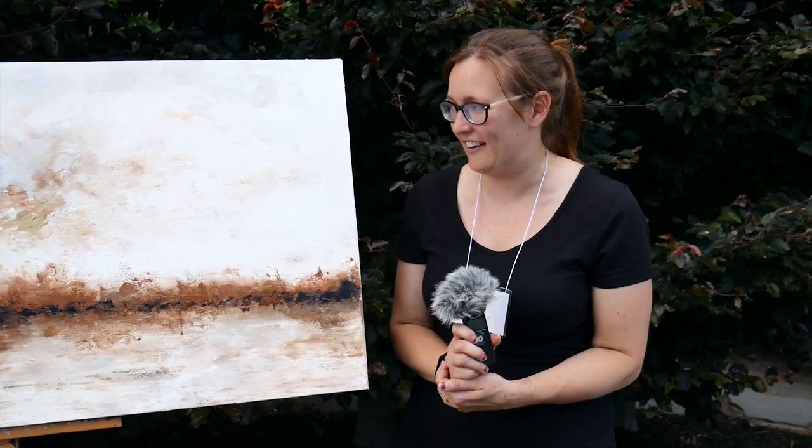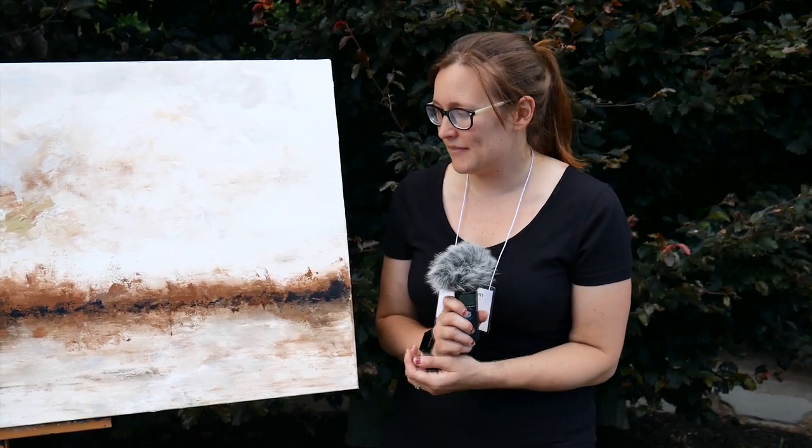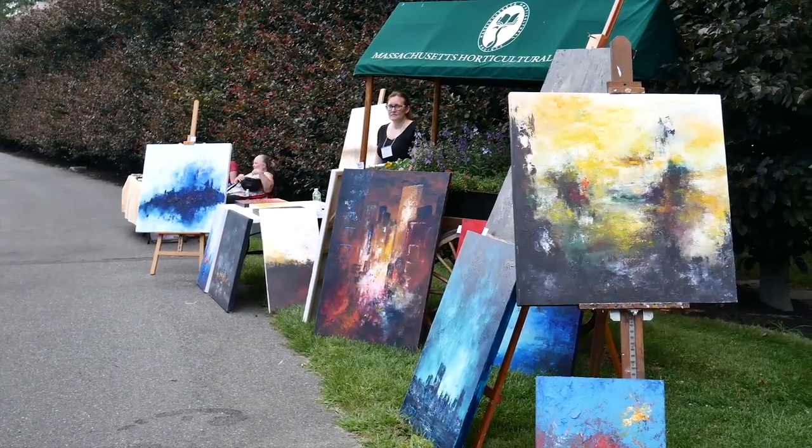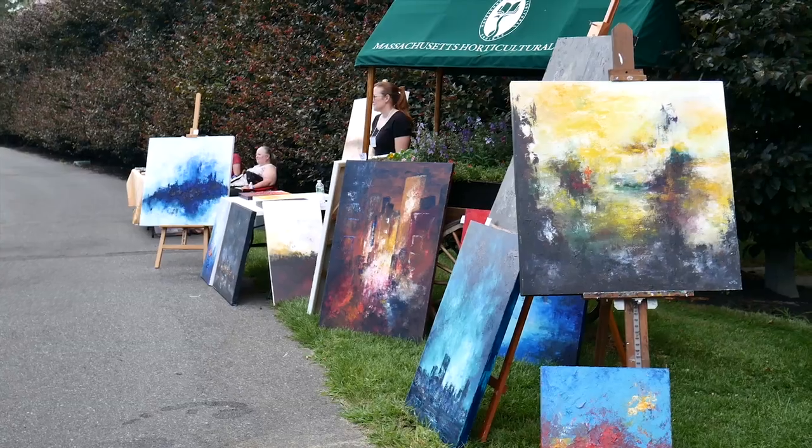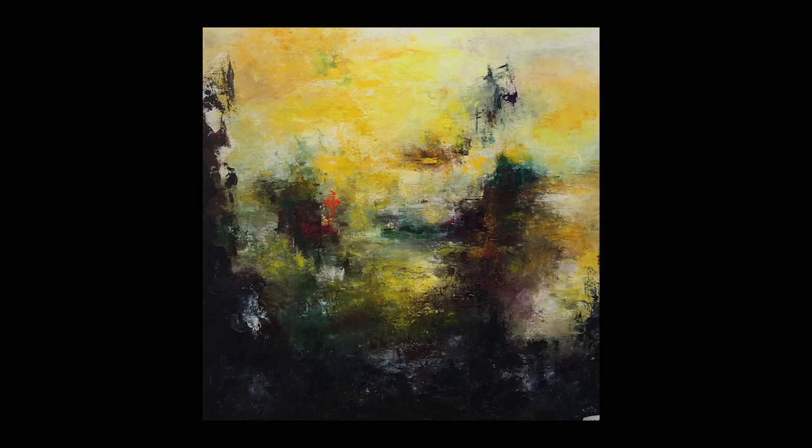I paint with acrylics and I obviously like a lot of texture. I start by putting a base layer on the canvas and as the paint dries I tend to work with it to build up some layers and texture as I'm going — kind of let the painting take on a life of its own. As I started playing with paint, I never really liked drawing straight lines or really crisp realism pieces, so my style evolved through practice as I learned more about the paint. It always starts as a landscape.